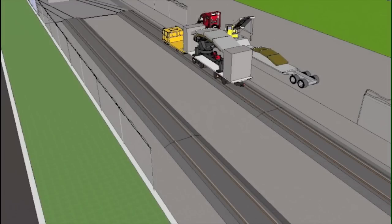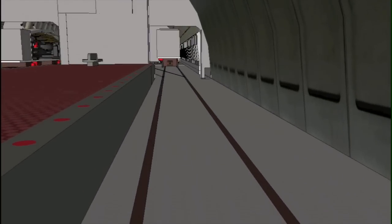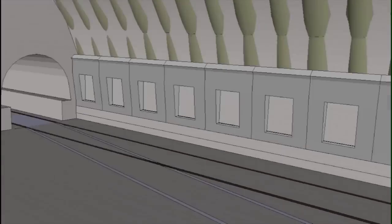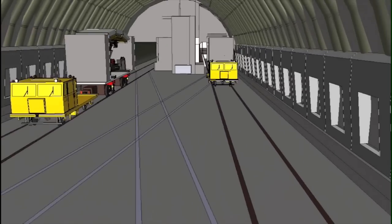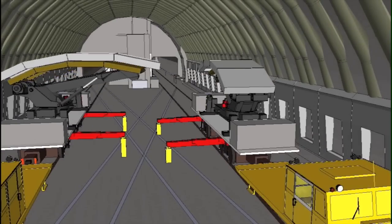we will erect 25 precast arches over the course of seven consecutive weekend shutdowns. Two pieces of specialized equipment will allow us to do this by delivering the arches through the tunnel and erecting them in the crossover.